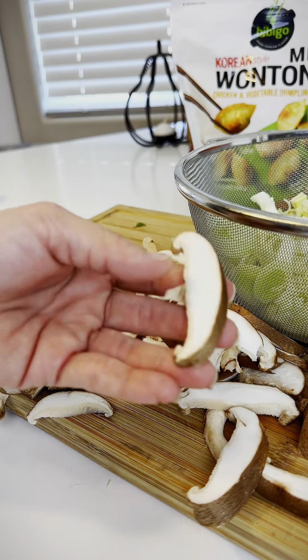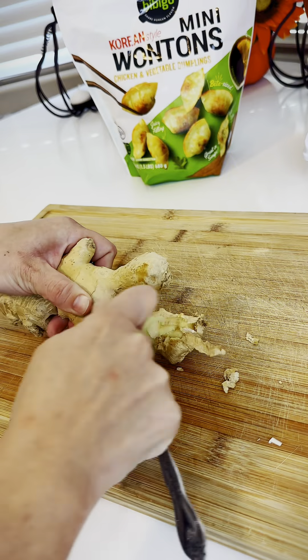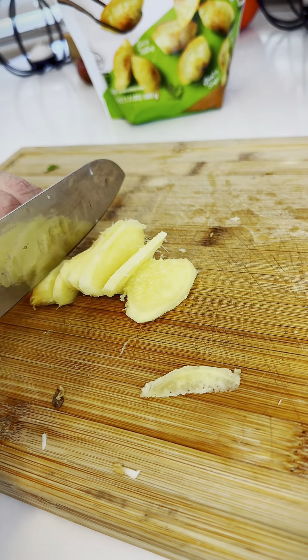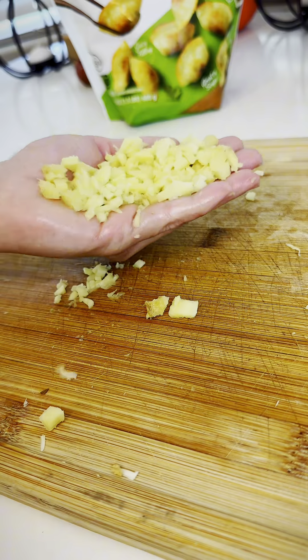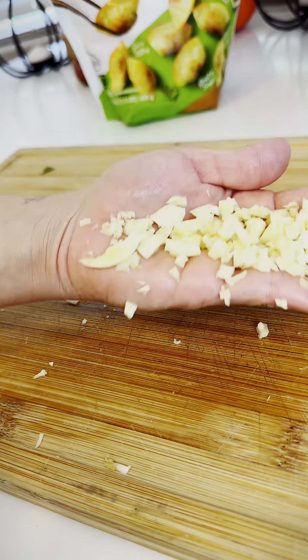I'm chopping and washing my vegetables because those leeks are dirty as heck. Next I'm peeling and chopping ginger and garlic. You'll want a good handful of both. A rough chop is fine because these are all going to be brewed up in a stew.